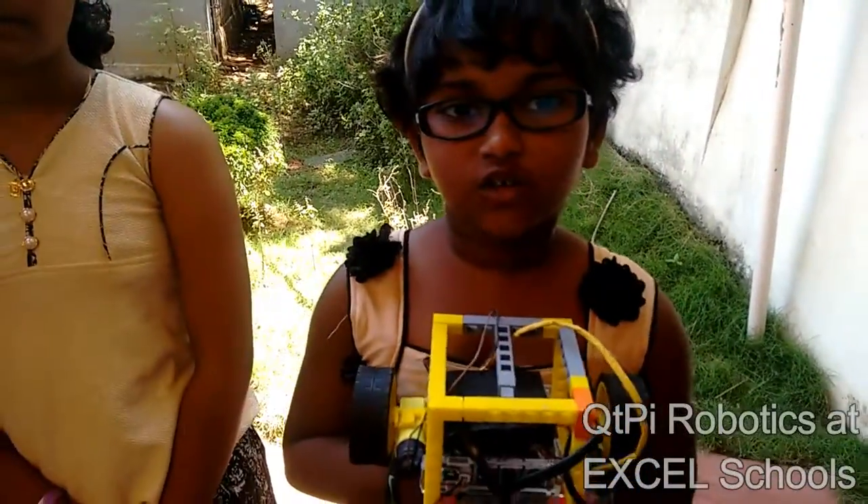Hi, I am Hanita from Excel Global School. I am Naqshatra from Excel Global School. I am Dubeyuna from Excel Global School. I am Sujya Gladby from Excel Central School.